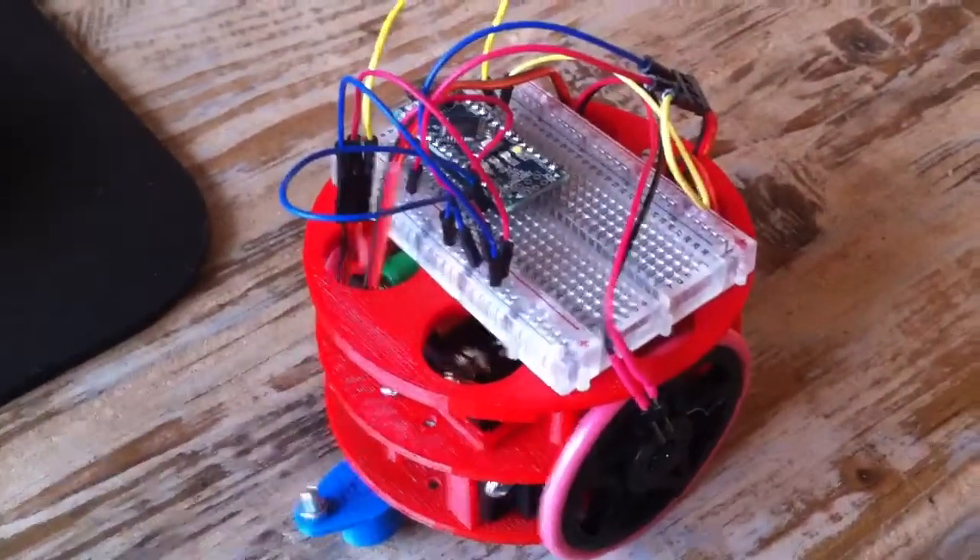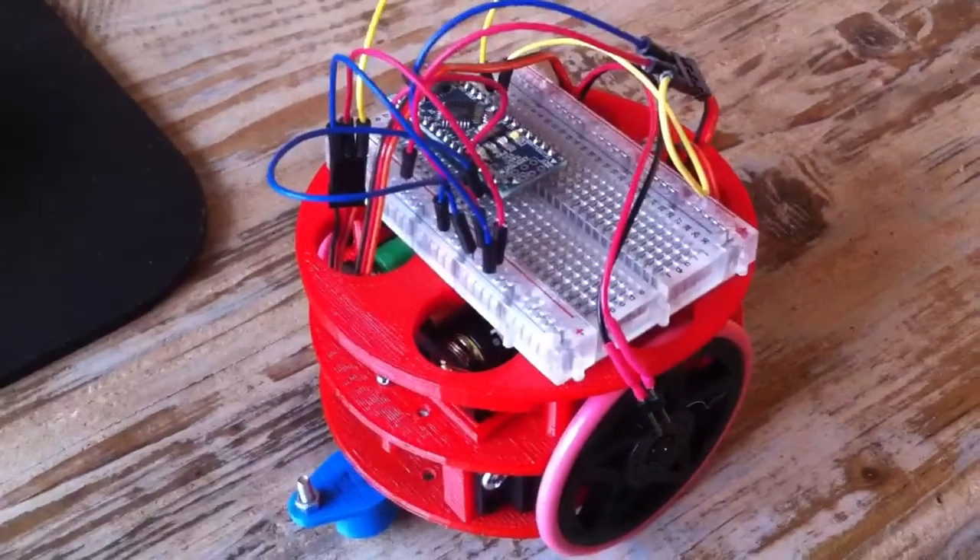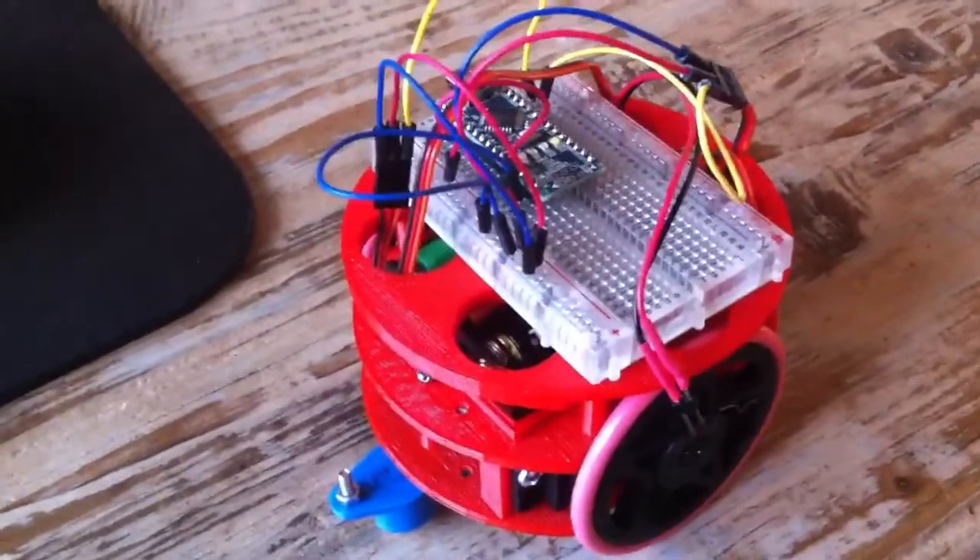I'm going to add sensors and stuff. I've got an ultrasound sensor I will hook up. But for now I just programmed it with a small little program which I will show you right now.